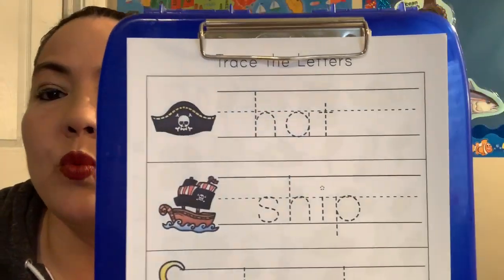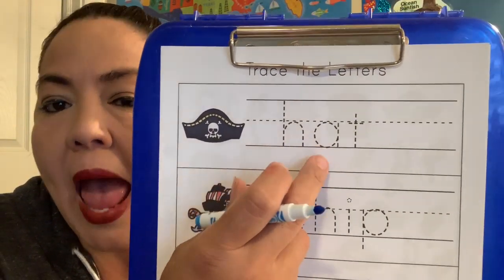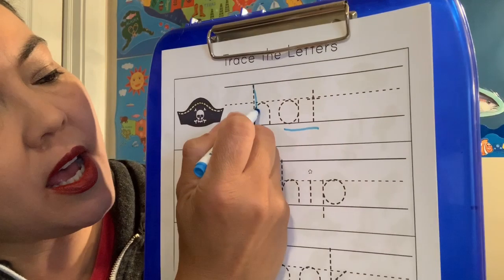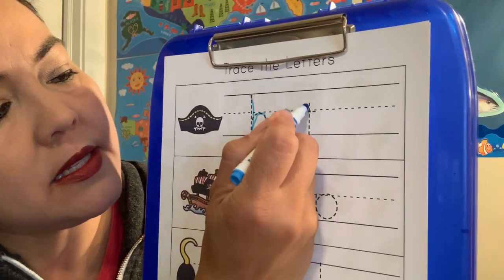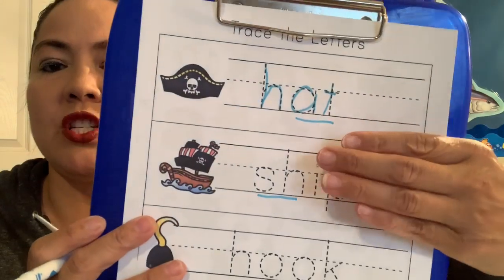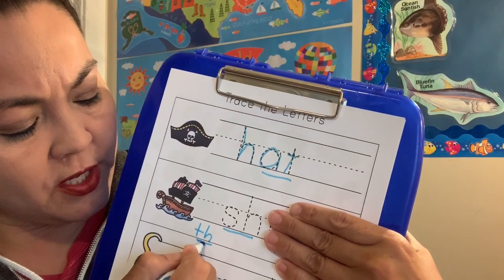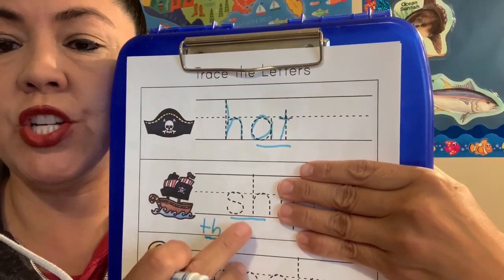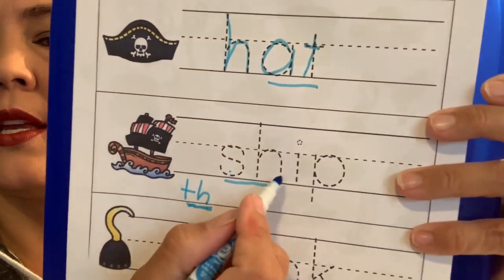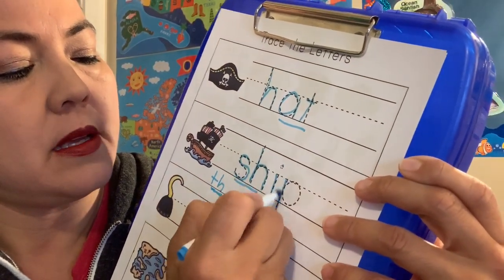Then we have some words here. This is a pirate hat — hat, hat. It has the 'at' word in it, doesn't it? So we have huh, hat, hat. And then we have a ship. Remember when we have our friends T and H together, the T is very soft — it goes th, th, th. When the S and the H are together, the H makes the S soft — it goes sh, sh, ip. Sh, ip, ship.